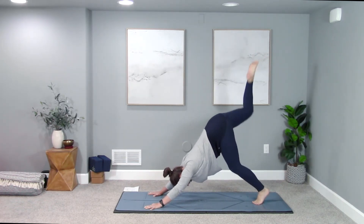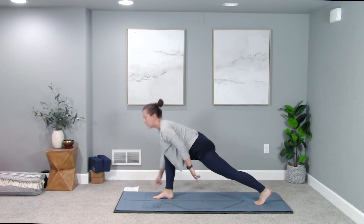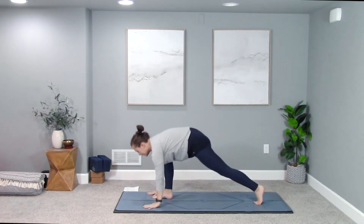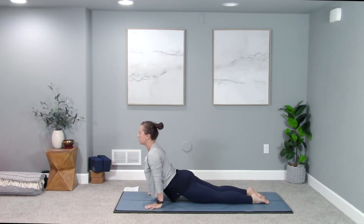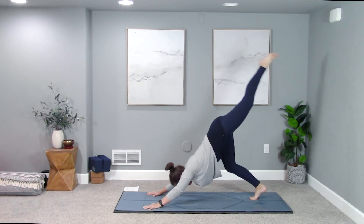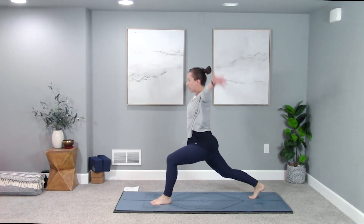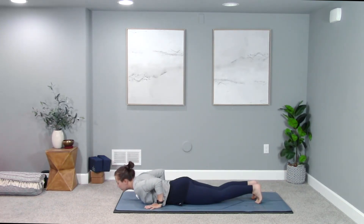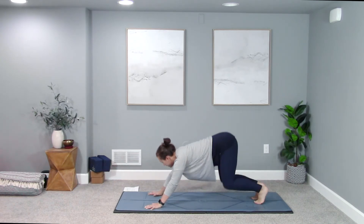Inhale your right leg rises — step it forward exhale into high crescent lunge, back knee stays lifted, press out through your back heel. Shoulders rise up over your hips, arms reach up overhead inhale. Exhale, vinyasa — hands find the mat, move through your flow with a cadence that really suits you. Once we arrive in downward facing dog, inhale left leg rises, high crescent lunge — left foot to your left thumb, press out through your right heel, be active in your back leg. Shoulders rise up over your hips, breath in. Exhale, hands find the mat, vinyasa your choice. The exhale lowers you down, the inhale lifts you up, and your exhale takes you back to downward facing dog.